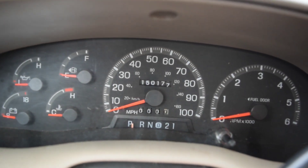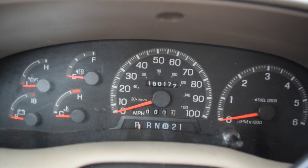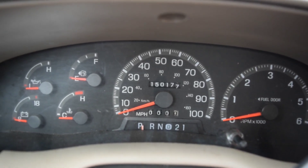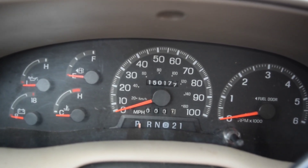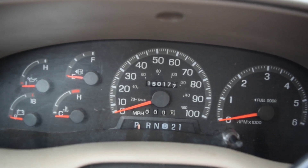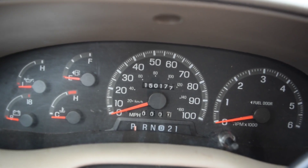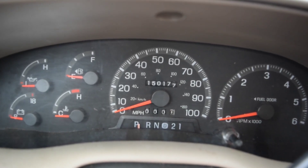I know of a few tricks that Ford uses with the Ford Super Duties, the Ford F-150 series trucks, the Expeditions. You can unhook the battery, shut all the doors, hook the battery back up, then use the key to lock and unlock the driver's side door. A lot of times that'll disarm that system. That didn't work.